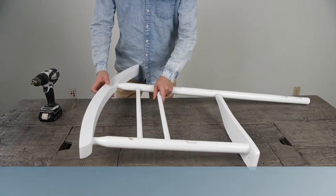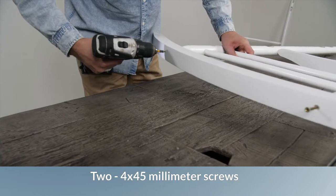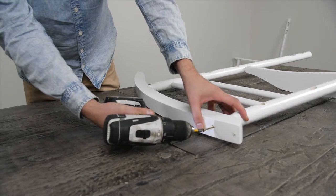Start by fastening the rocker blades to the armrests using two 4x45mm wood screws. Repeat on the other side.